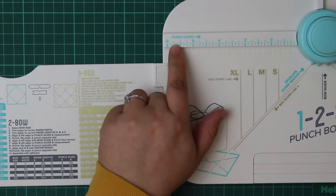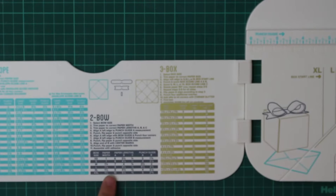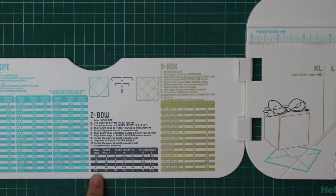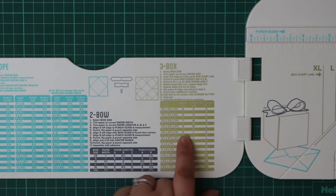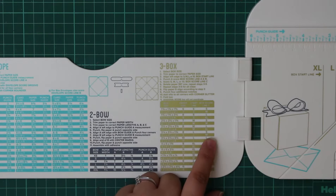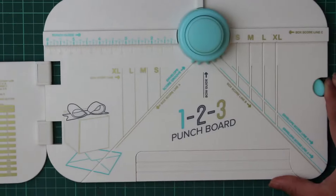The measurement on the board is the punch guide, which goes up in inch increments and tells you exactly where to place your paper. Exactly the same for the bow — it's got the bow size, the width of the paper, the three lengths needed, and the punch guide. Same again for the box: box dimensions, size, and what lines to align your paper with.